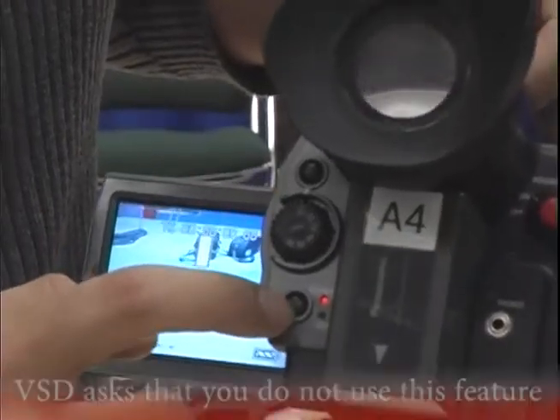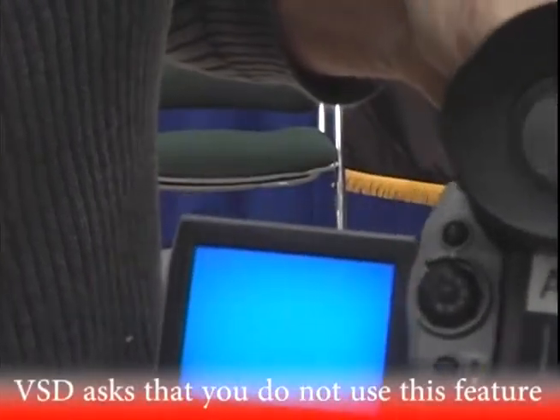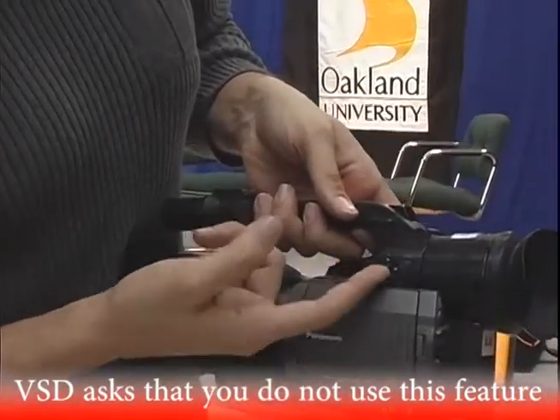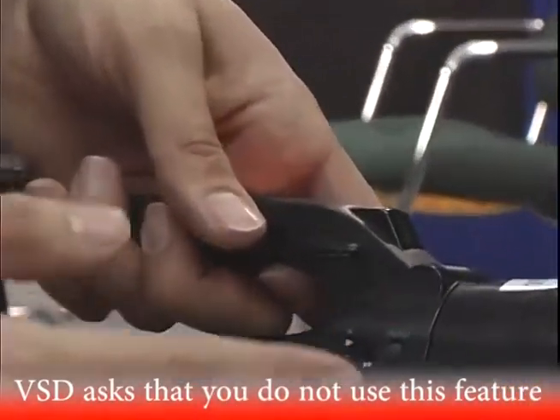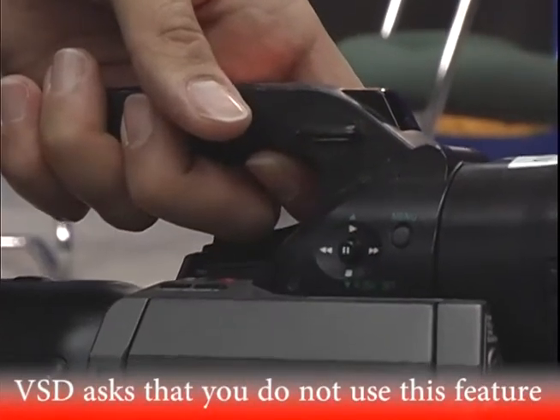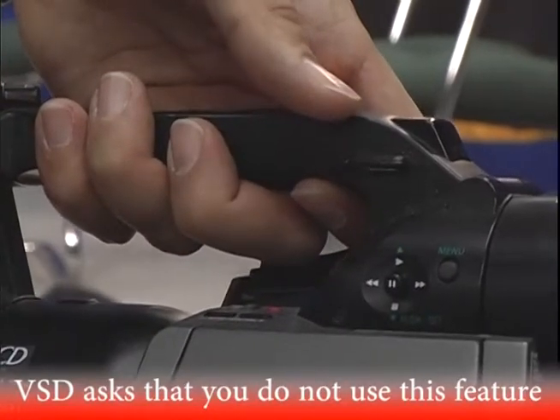If you want to view something on your camera, you can switch it into VCR mode and watch your tape from here. Here are your tape controls: click this up for play, fast forward, rewind, and down for stop. You also have a menu button there where you can play with the menu.